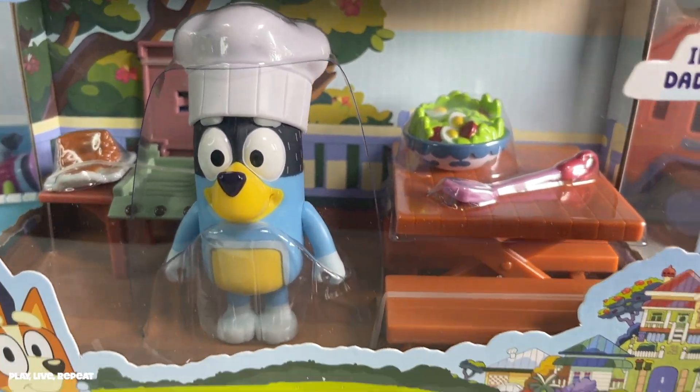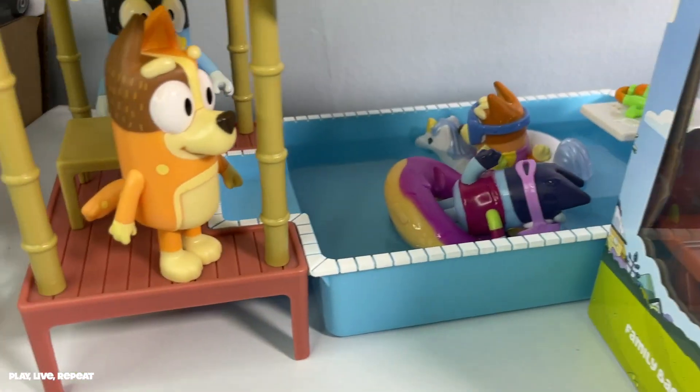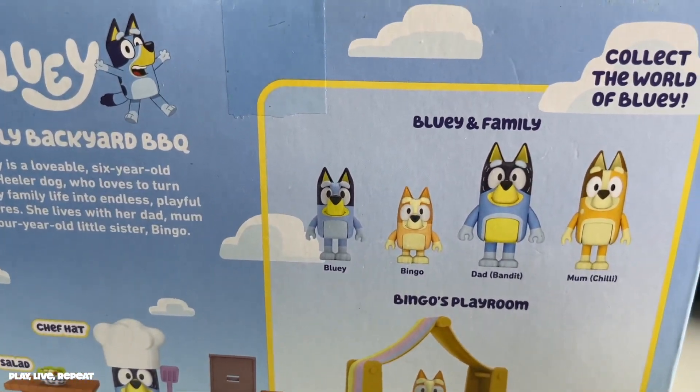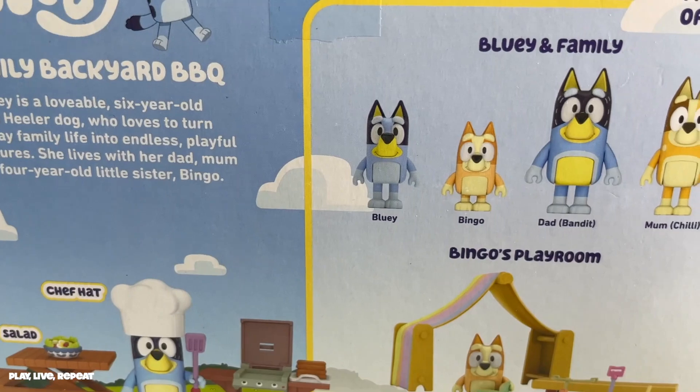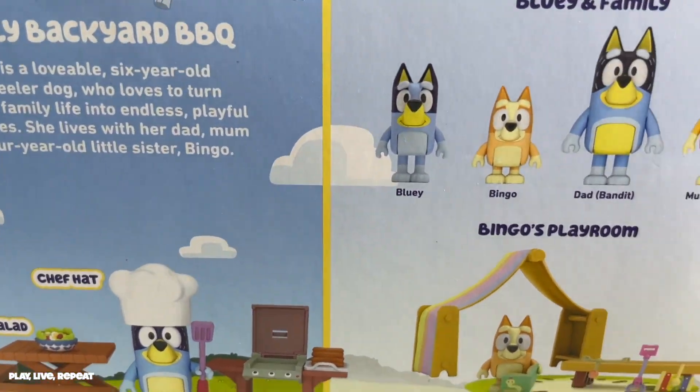Don't forget to like this video and subscribe. It's part of the 2020 Bluey toy line from Wave 1. As you can see in the background, I already have unboxed a Wave 2 toy — check out that video right now at the top of your screen if you're watching on YouTube. This is a set that I got last year and just never opened, so now I'm going to open it. It's the perfect time because we have a nice pool to play with it.